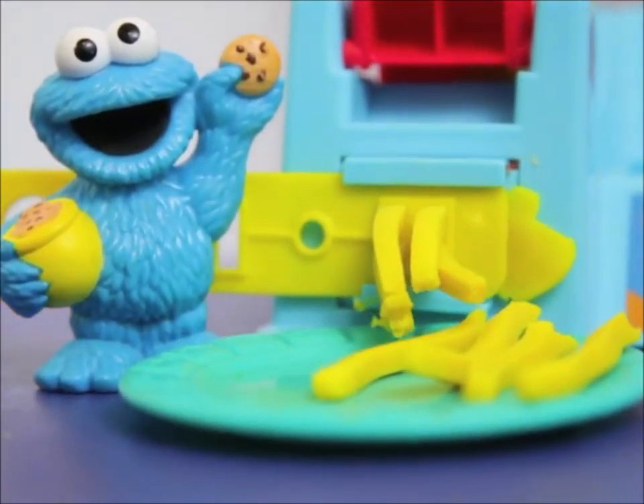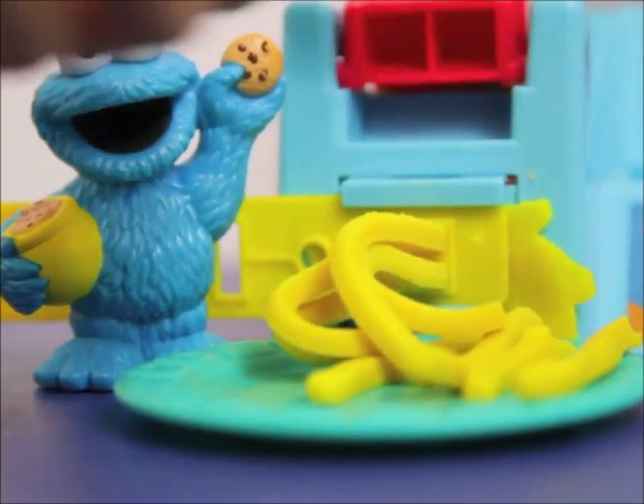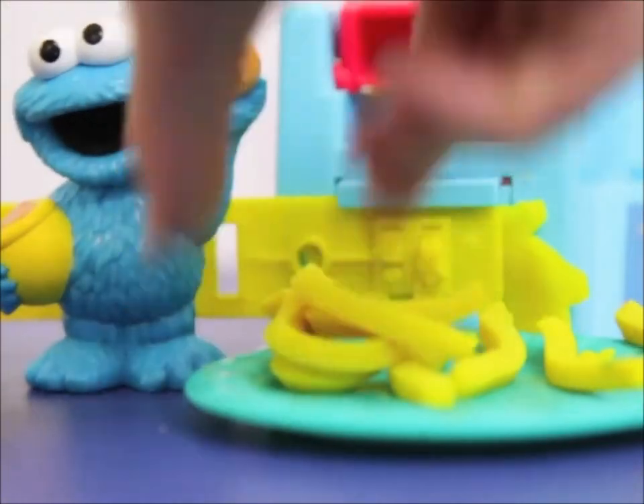Yeah, me love french fries. They're not as good as cookies, but they're still yummy. Okay, let's cut these french fries off too.